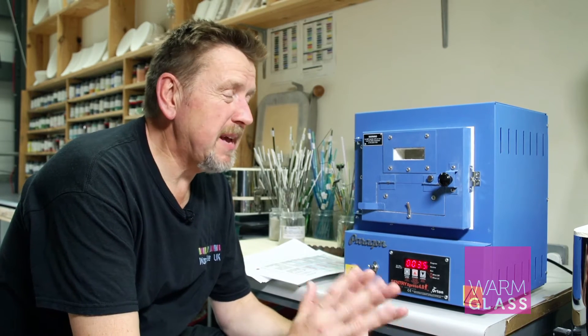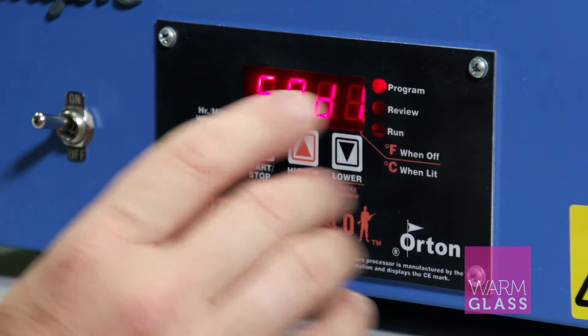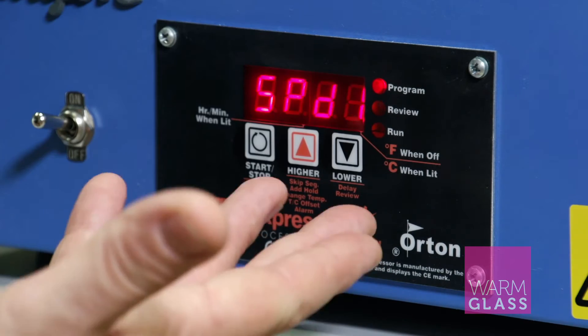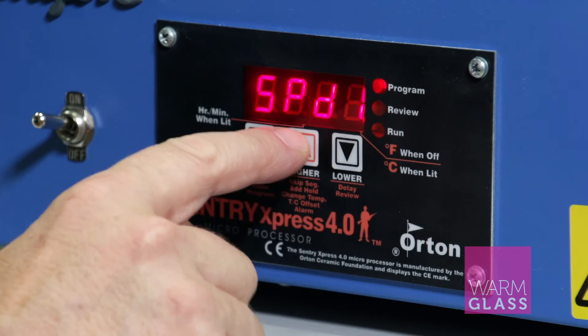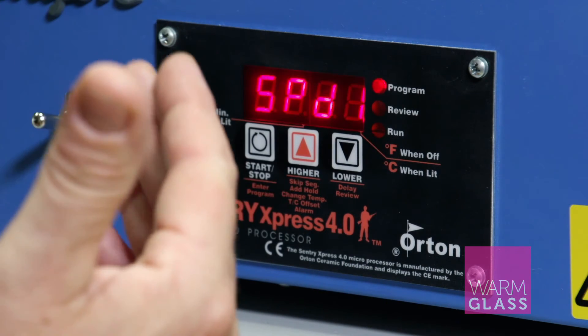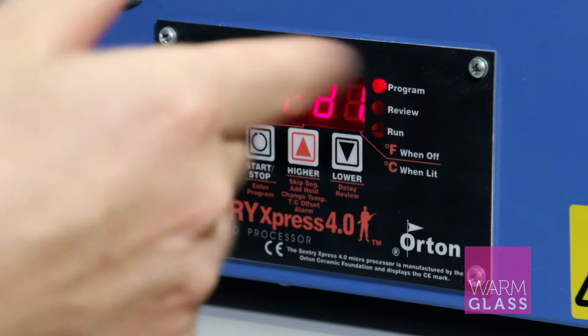The speed settings are basically used for firing jewelry, precious metal clay, or for enamelling. To access the speed settings you press the stop/start button and you'll see 'speed'. If you don't see speed, pressing the up button will eventually get you there, because the up button takes you round through all the programs and all the speeds.